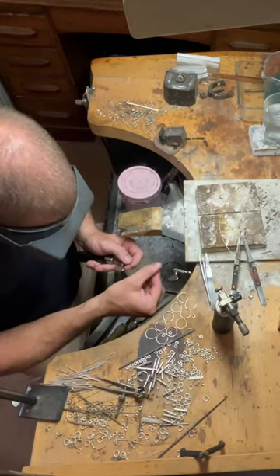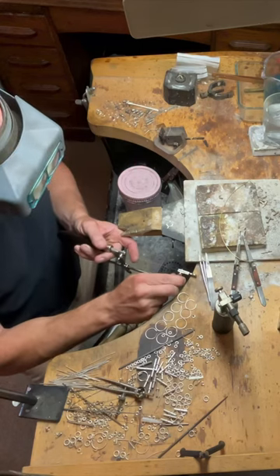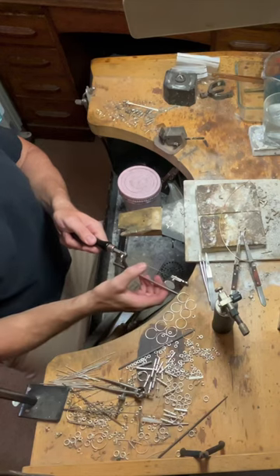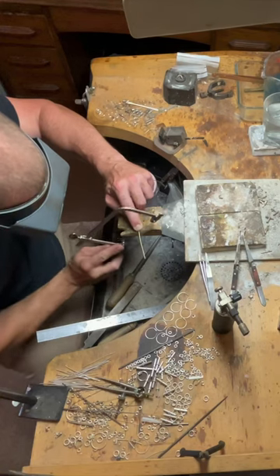Confused about which frame suits your style? We've done the legwork. Discover our top recommendations and see them in action. And there's more — it's not just about the frame. Uncover the must-have accessories that complement your toolkit. Gear up for a journey of precision and passion and dive into the full jewellery saw frame guide by Robertson Co today.